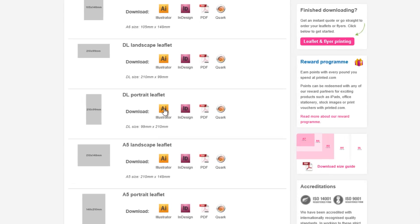With most templates, you can choose from these file types: Illustrator, InDesign, PDF, and QuarkXPress.